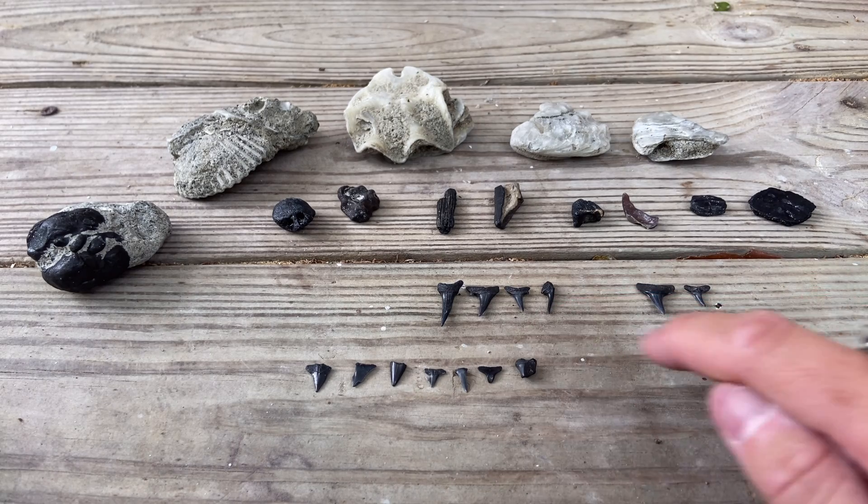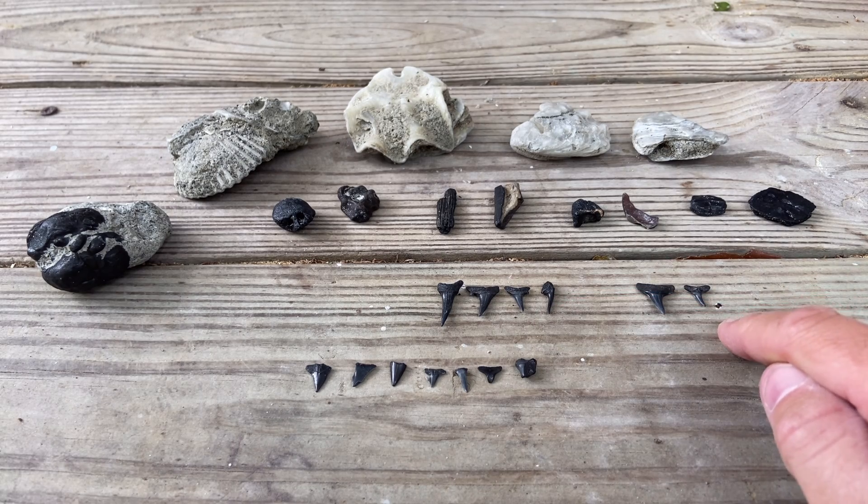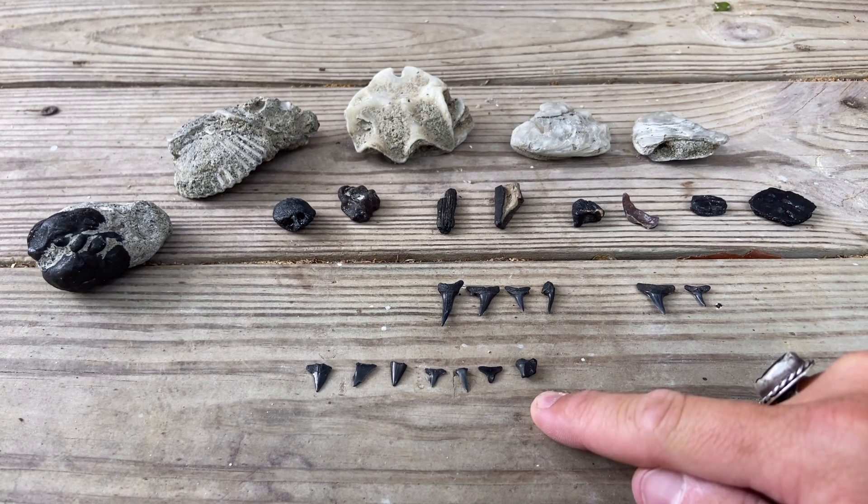Four sand tiger shark teeth, two lemon shark teeth, and seven reef shark teeth.